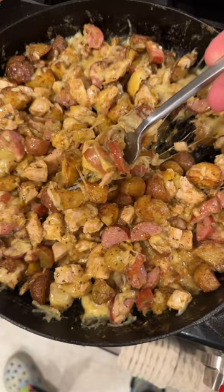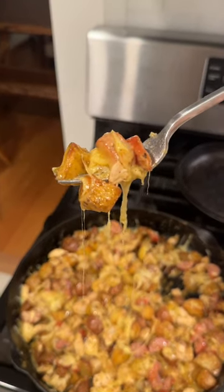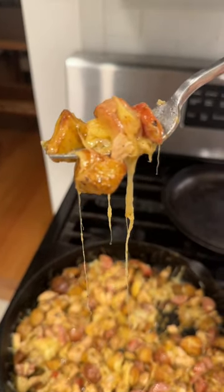And there you have it — that's dinner for tonight. Easy, delicious, and so full of flavor. I need you guys to save this recipe and make this later on.